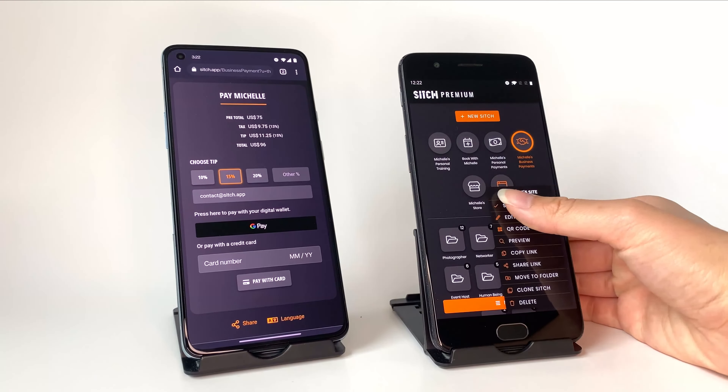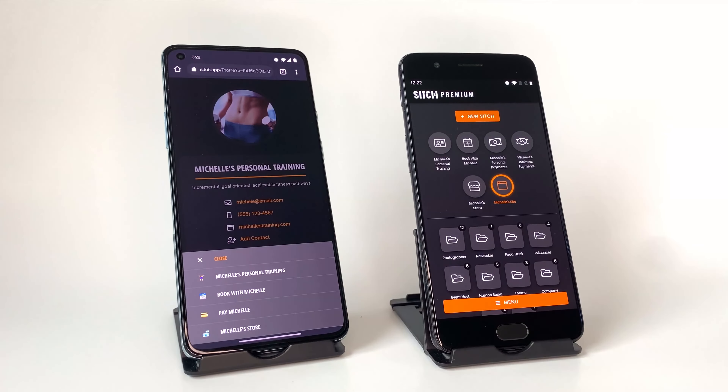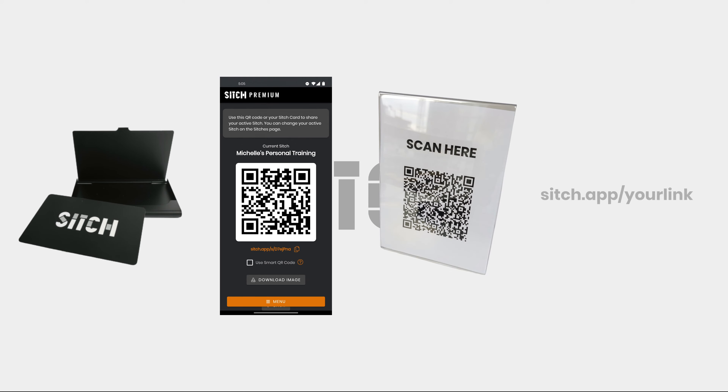If you want to give someone a bunch of Sitches together, you can combine them with a menu. Sitches can be shared with a card, the in-app QR code, a printed QR code, or with a link.